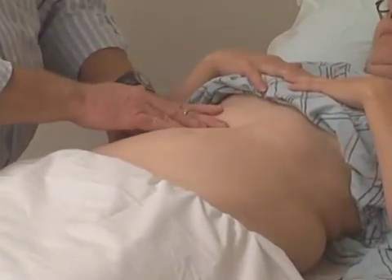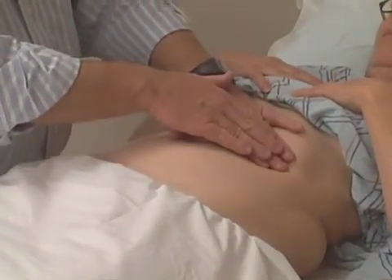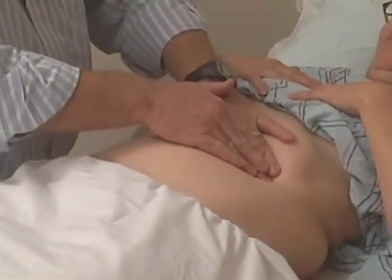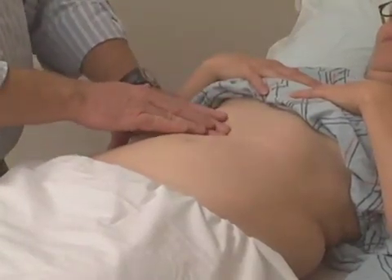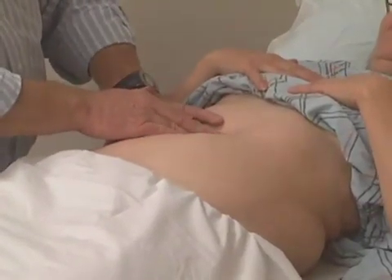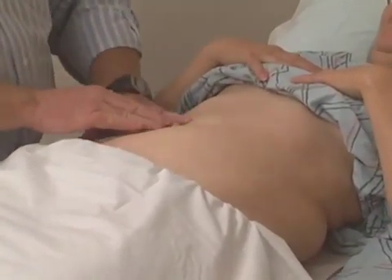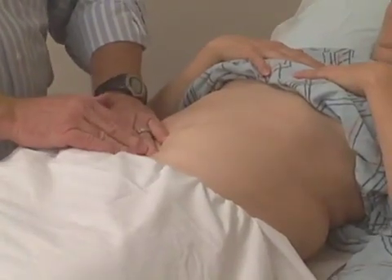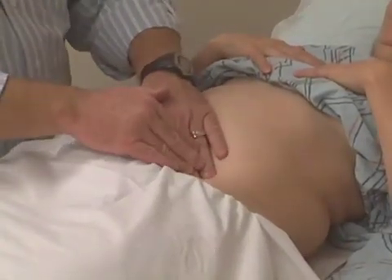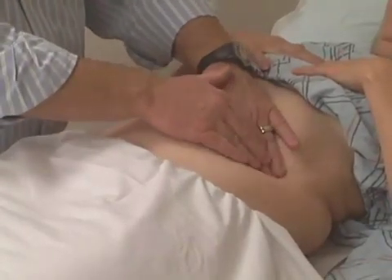After doing light palpation, we'll move to more deep palpation, which is the same technique — we're just going to push a little harder. You may feel a little discomfort as I push into your abdomen. Try to take some nice deep breaths to keep your abdomen relaxed as I move through this maneuver. Sometimes by encouraging your patient to relax, you can feel better through the abdominal wall.